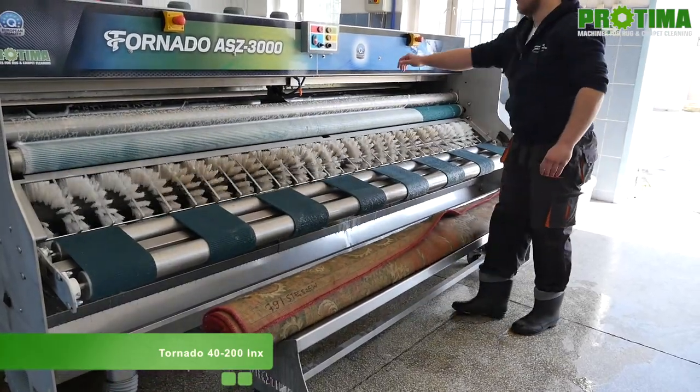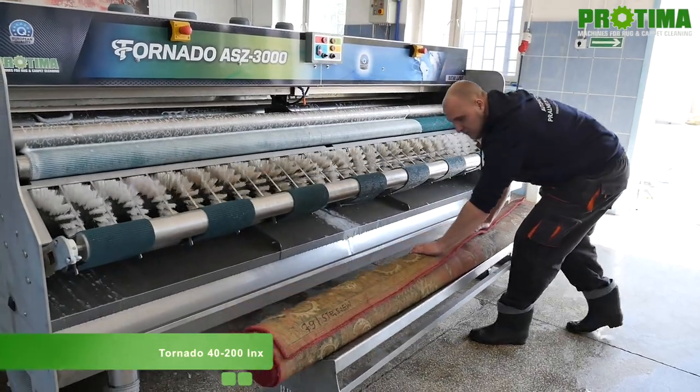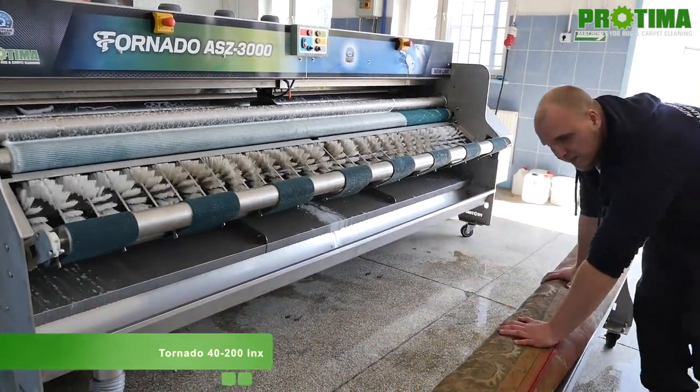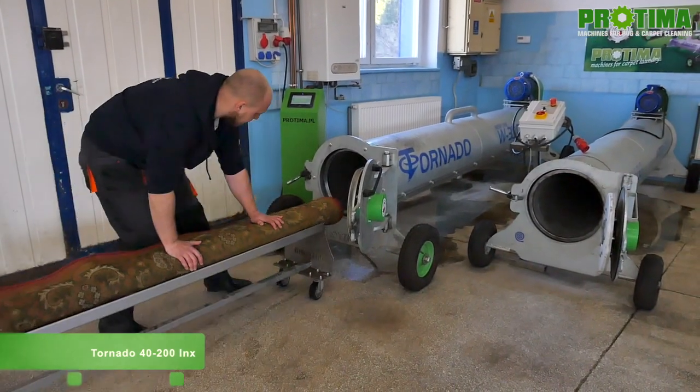In order to show the third trolley, let's go to the other side of the machine. This trolley transports rugs from the ramp of the machine to the centrifuge in an easy way, without the need of carrying heavy and wet rugs.